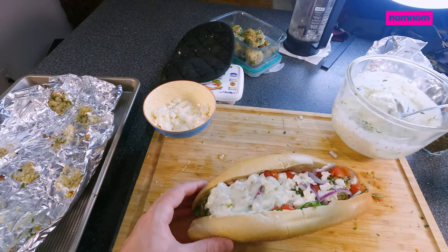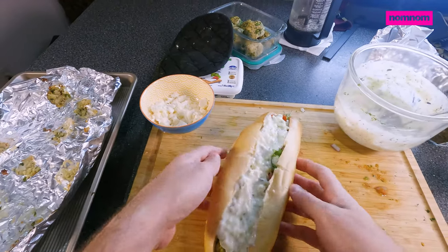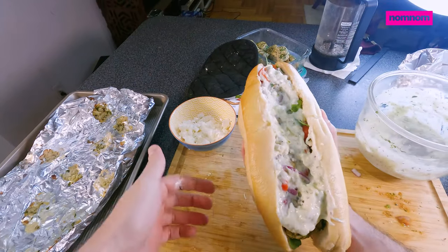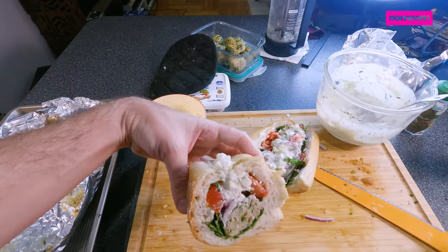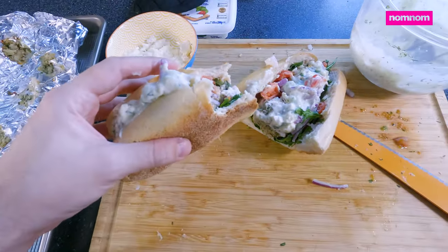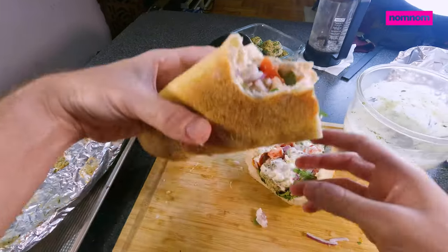I'm topping it with a tzatziki sauce that is leftover from when I made my air fryer falafel. It's decadence, and it's fairly healthy. Let's see that cross section real quick — that is heaven. Now this is a meatball sub that you can tell your doctor about and feel proud. I hope you guys enjoy the recipe. Make sure you drop a like and subscribe. Thank you.